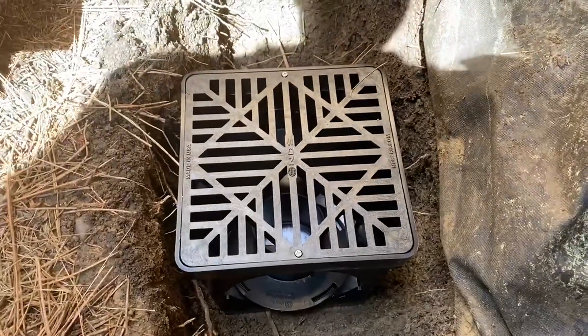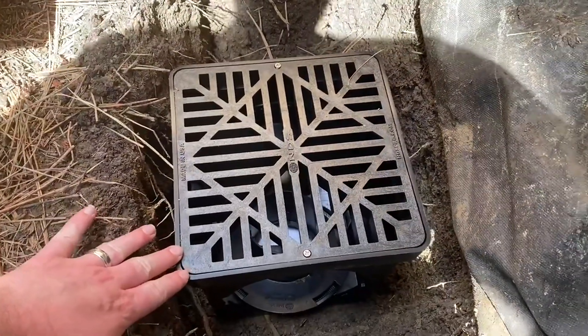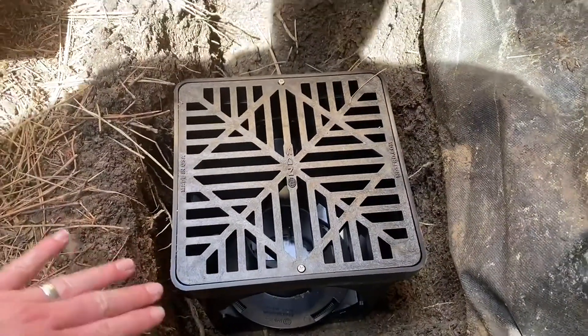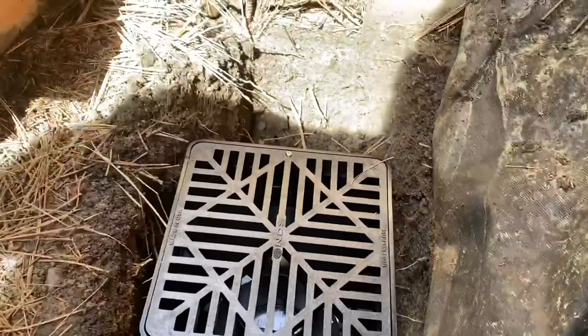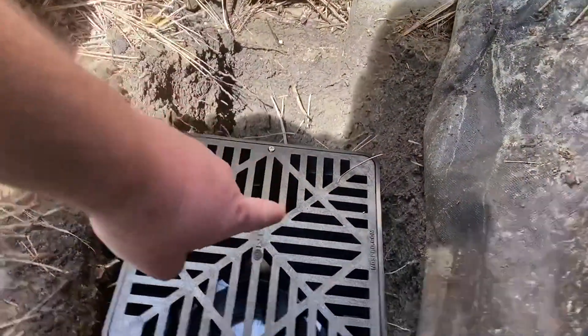Hello, this is the NDS catch basin and this is the square nine by nine inch version. I'm just digging the hole now. I don't have it connected yet. I still have more to go this way underneath the deck to run the corrugated drain pipe.